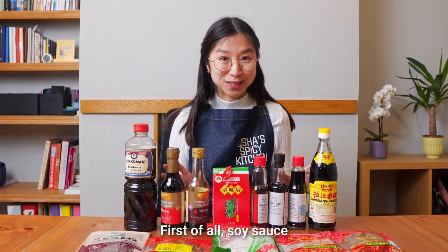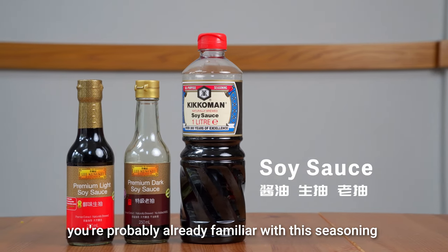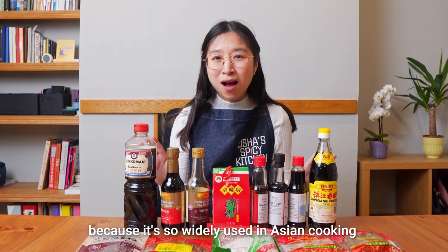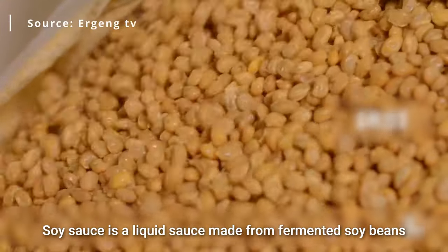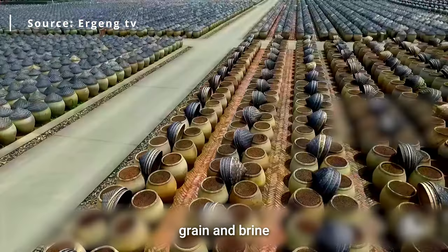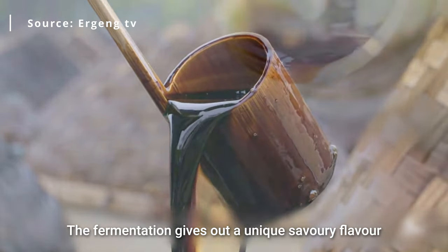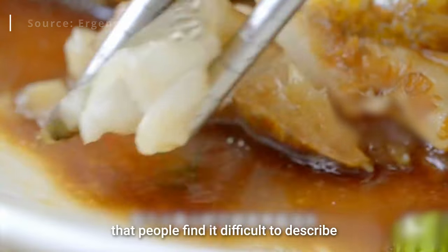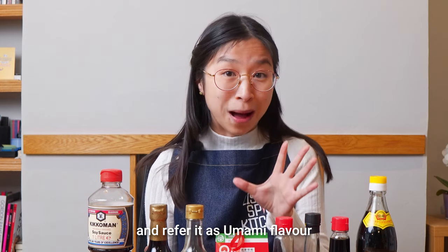First of all, soy sauce. You're probably already familiar with this seasoning if you're a fan of Asian food because it's so widely used in Asian cooking. Soy sauce is a liquid sauce made from fermented soybeans, grain and brine. The fermentation gives out a unique savoury flavour that people find it difficult to describe and refer to as umami flavour.